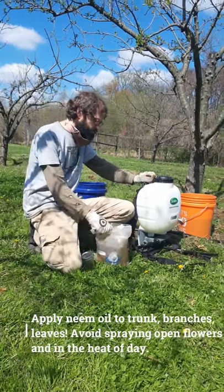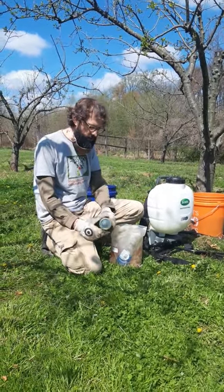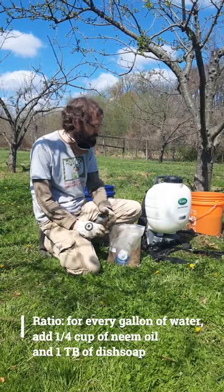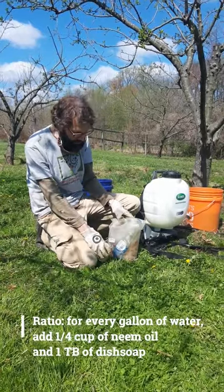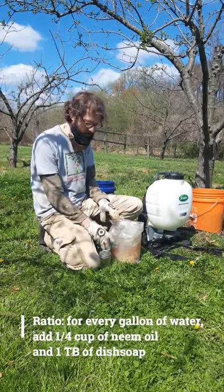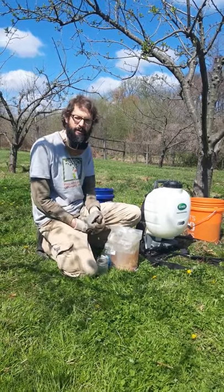For the neem oil application, we've got our four-gallon backpack sprayer here. We're going to fill it with four gallons of water, and for each gallon of water you want to add about a quarter cup of neem oil — so in this case, a cup and a quarter total. You also need some liquid soap; the brand doesn't really matter. The purpose of the soap is just to keep the oil from separating in the container so it stays mixed and you get an even application.